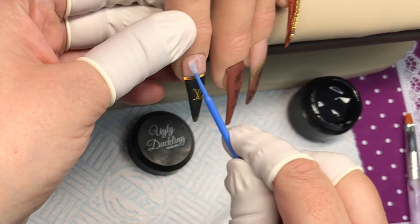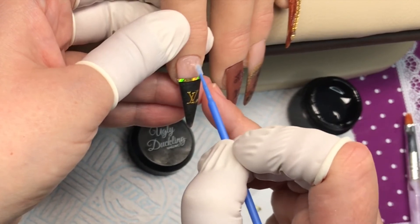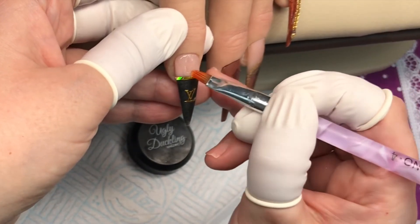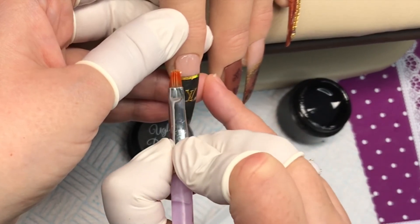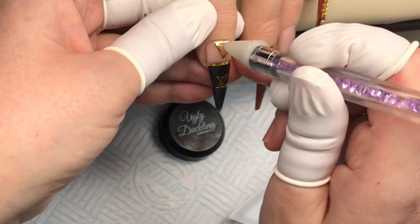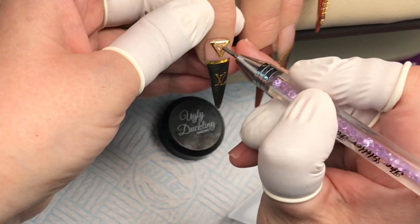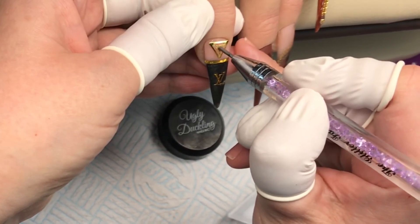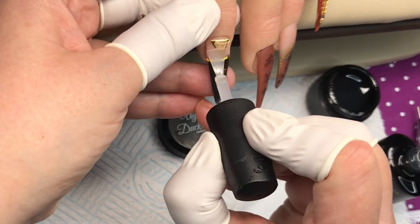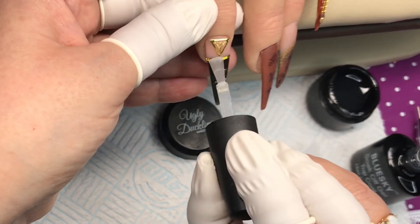Now I'm going to go over to the pointer finger and put a triangle charm here. I'm going to put a little extra of the jewelry gel here because I want it to sink into it - I don't want the corners sticking out. I come in with that brush again, smooth out the edges, then bring in the charm. Once I'm completely happy with where they are, I push that in with the metal bar - just a little bit of pressure - and the jewelry gel will come up around the sides and encase the corners of that triangle. Then I come in with top coat and top coat all of these fingers.